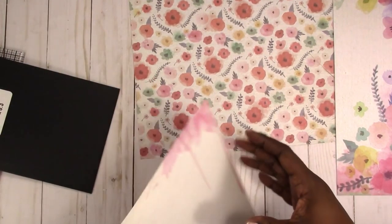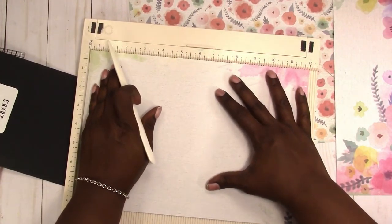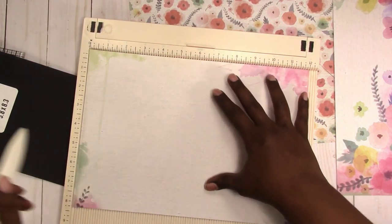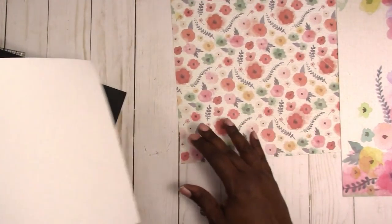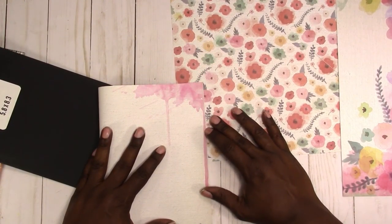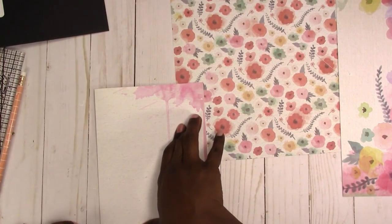Set that aside for now. You can score this or just fold it in half — I'm going to score and fold. I think I need to get that We R Memory Keepers trimmer with the scoreboard attached. I've heard people say the cutter isn't good, but flipping back and forth between a scoreboard and paper trimmer is a nuisance, so I'm just folding this in half.